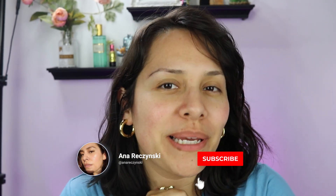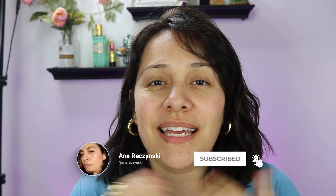Hey guys, welcome back to my channel. My name is Anna. If you're new here, I do makeup reviews, makeup tutorials, skincare — anything beauty related. I've got you covered.